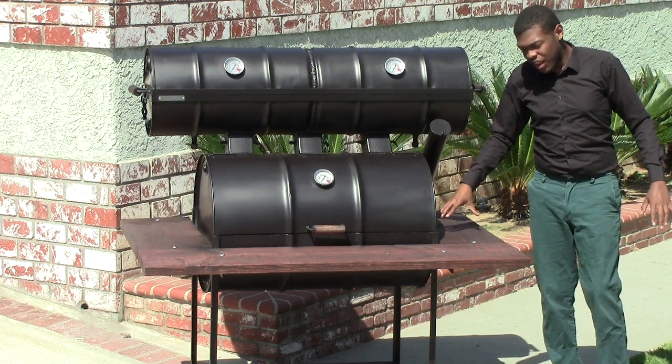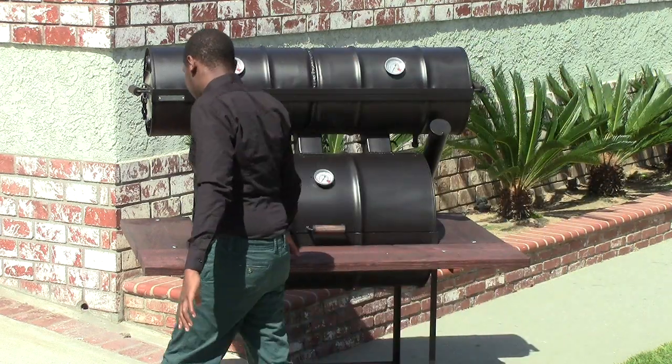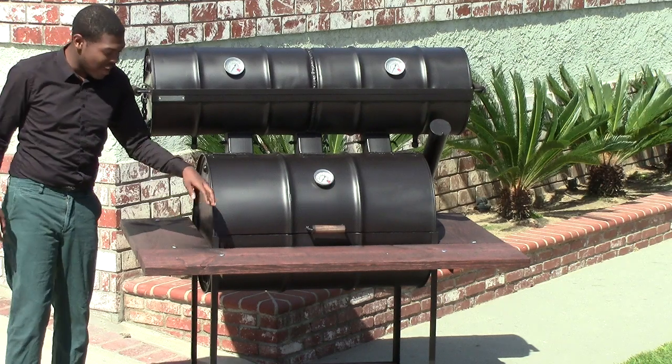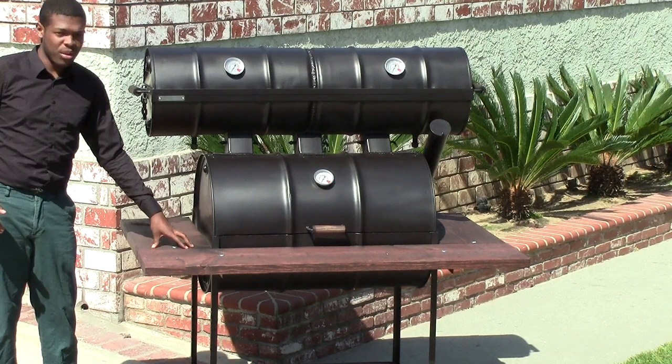Starting with the surface area of the cutting board that's going to circumference the entire grilling area. So you can put your silverware down, you can put your cutting materials down, you can cook — you have ample place to put your stuff. It's never going to be a problem like you'd have with some other grills where you may not even have a cutting board.